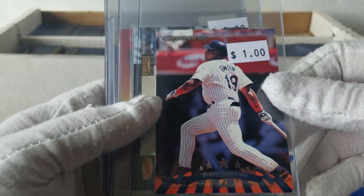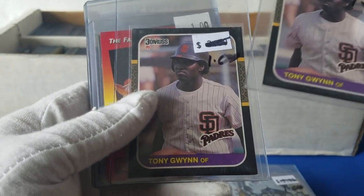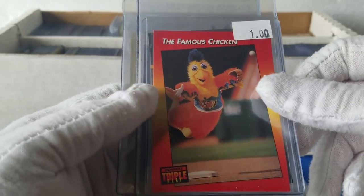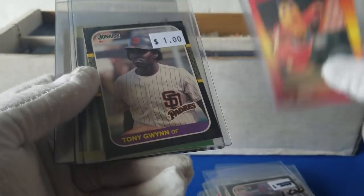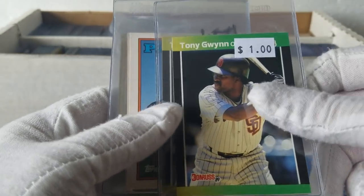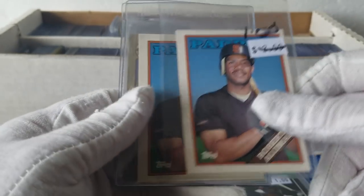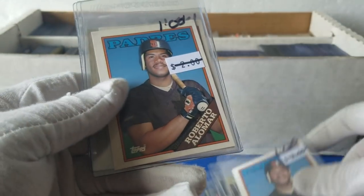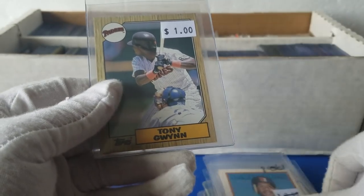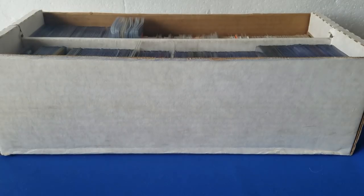More Tony Gwynn. The Denny's Tony Gwynn — tons of Denny's stuff in the locker. 87 — oh, there we go, it's the Famous Chicken Triple Play. 87 Donruss, 89 Donruss — just all Gwynns. The Roberto Alomar rookie — this is all the 88 Topps Traded. Great player. Of course he had some really good years at Toronto.